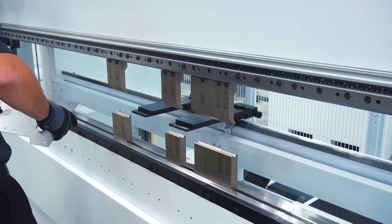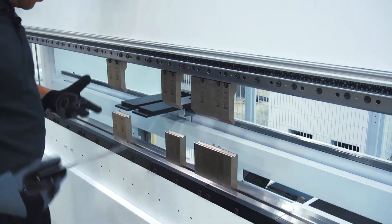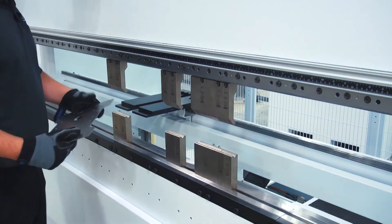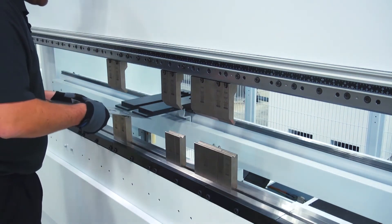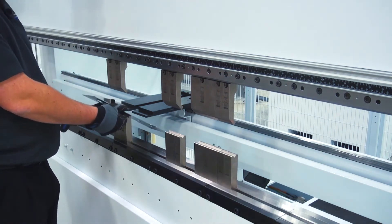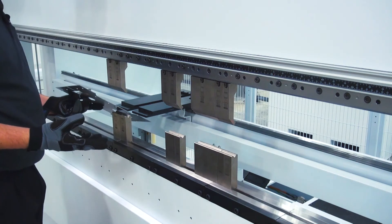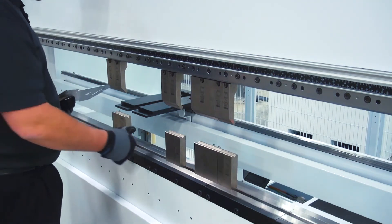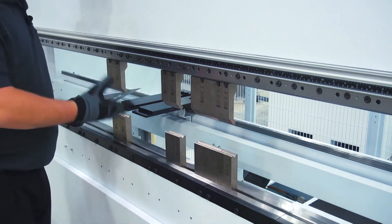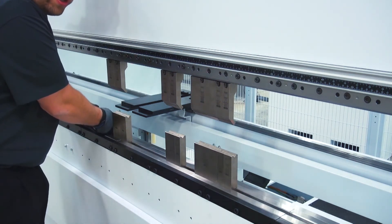Our operator pedestal also includes an emergency stop function. In the event that I start to slip — if I don't catch the back gauge and my part slips underneath — your weight is going to carry you onto the down pedal if you're already prepared to run. That could be a risky situation, but on our machines it's actually a dead stop. If you step really hard on the down pedal it'll emergency stop the machine. That's to protect you if you start to fall into the press brake.